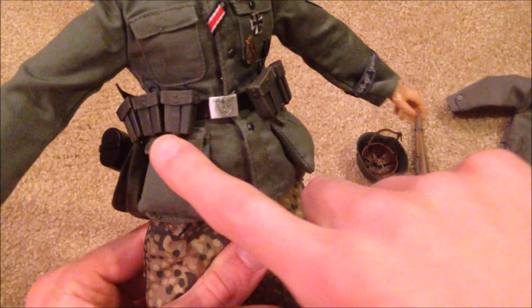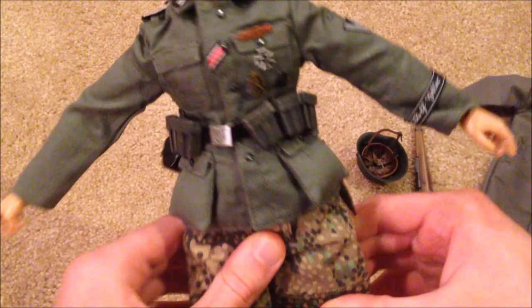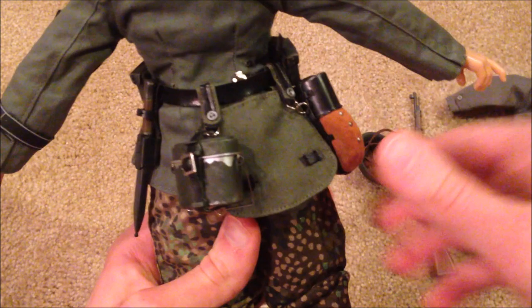For his equipment, he's got the pouches here for his bullet strips. Over here he's got his knife, his mess tin, the bread basket, and his canteen.